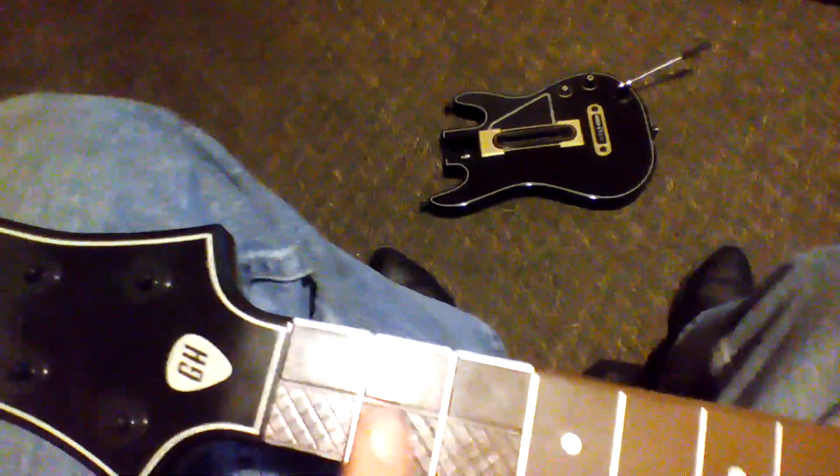Alright guys, I have a new video for you. This is for the fretboard — these six buttons on the fret. I watch a lot of people stream, and one of the things that a lot of people have been talking about is the buttons sticking.